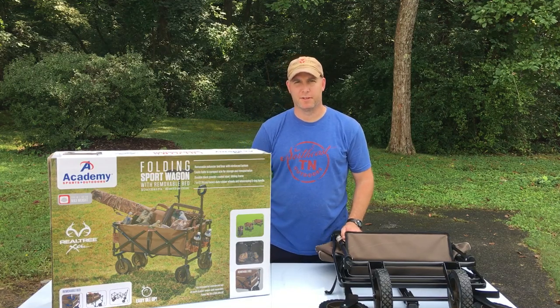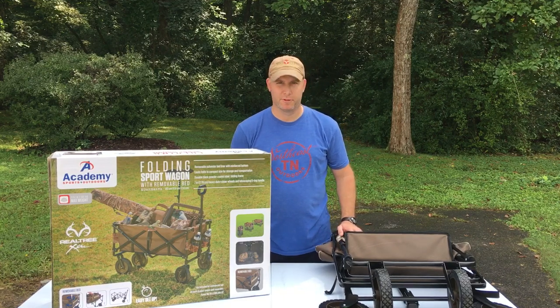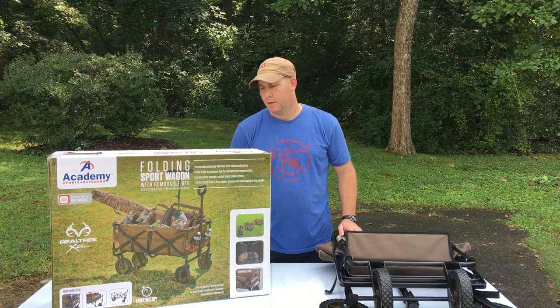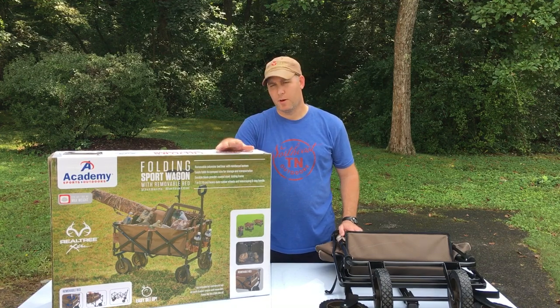Hey guys, welcome back to Northeast Tennessee Outdoors. I thought we'd change gears a little bit. I know we've been doing a buttload of archery release videos, so I thought we'd do something a little different. This time we're going to review a folding sport wagon, and I bought this from Academy.